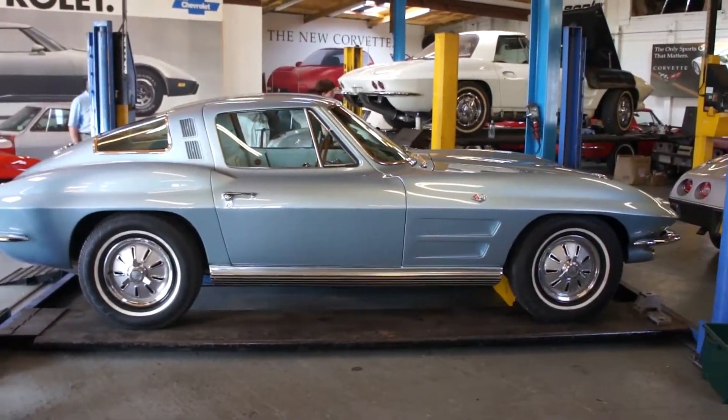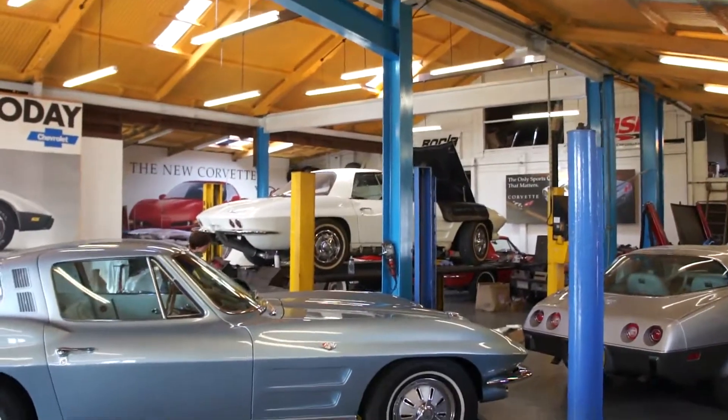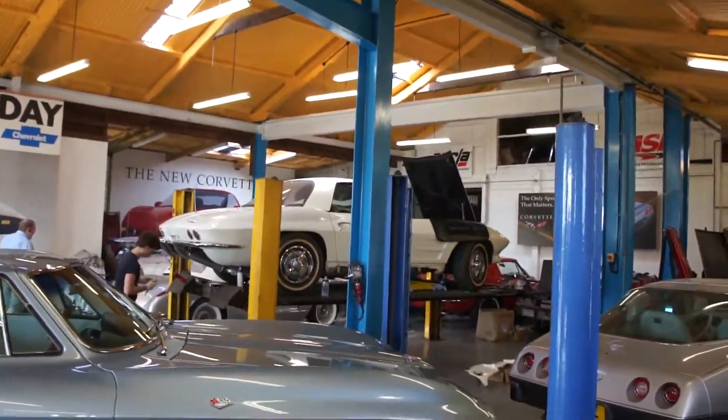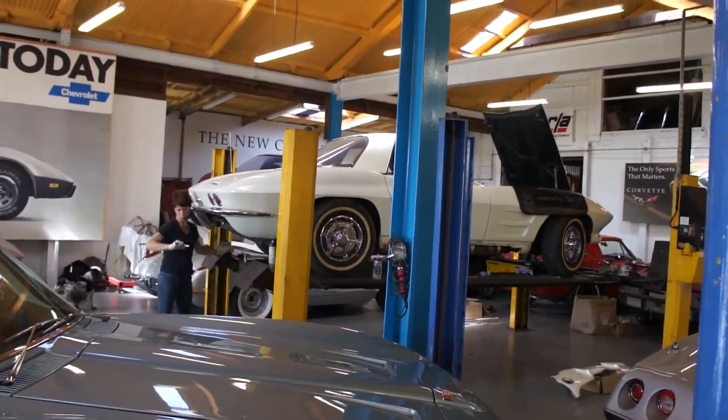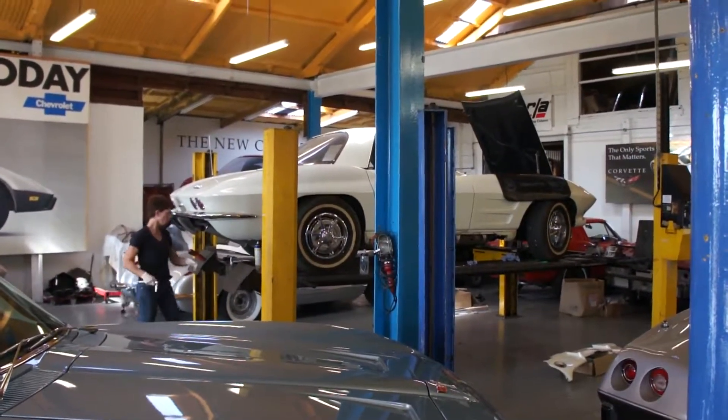I'll do a bit more as things progress and we've got a bit more to show you. I'll give you a whip round and show you what's in the workshop — surely do some more in a bit.